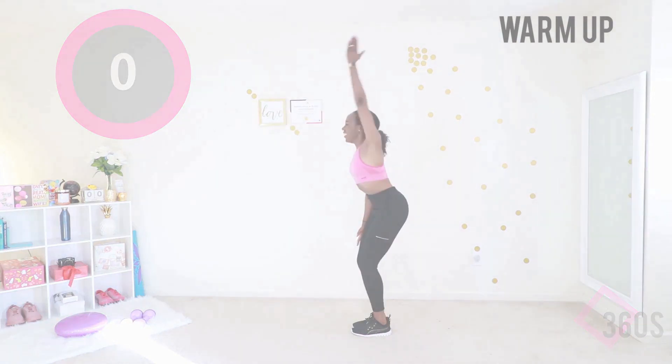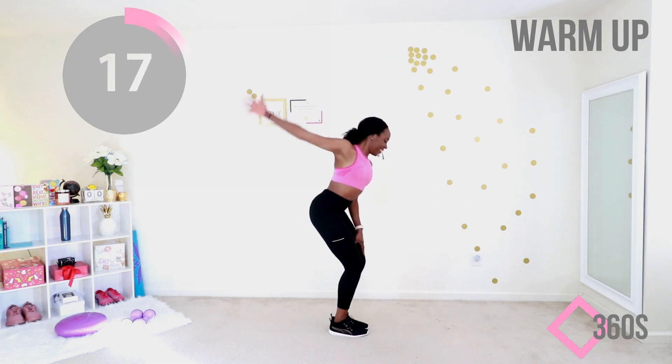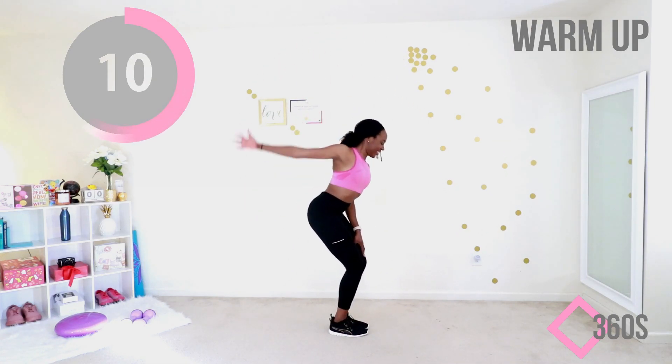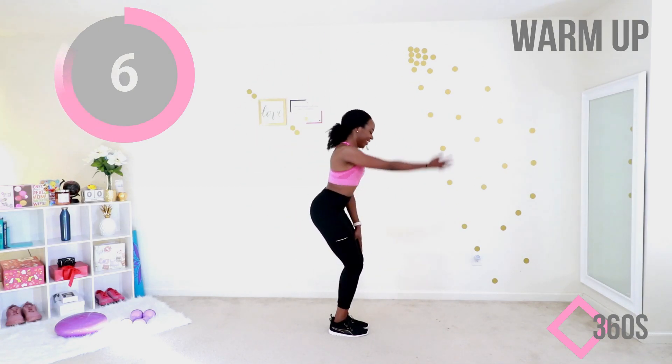Get ready for it. Turn around — do the other arm. Well, you don't have to turn around, but do the other arm. Keep that slight bend in your knee. I am so proud of you for working out today. This warm-up is exactly what you need for any home workout — do this warm-up first.